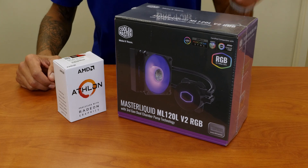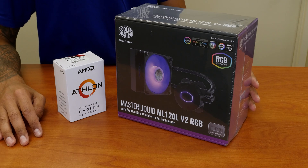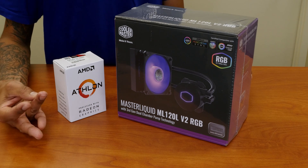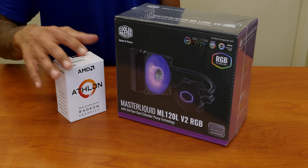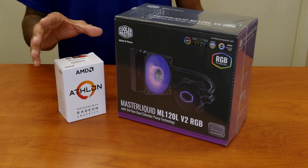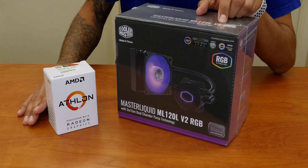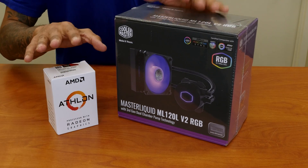What's going on guys, it is Bernardo and yes we are doing our fourth unboxing with our cryptocurrency mining build that we have been doing together. The first video was all about the video card, the second video was all about the motherboard, and on the last video we did the power supply. On this video we are dealing with the AMD Athlon 3000G CPU and we are going to unbox the Cooler Master Liquid ML120L v2 RGB heatsink for the CPU. So let's get right into that.